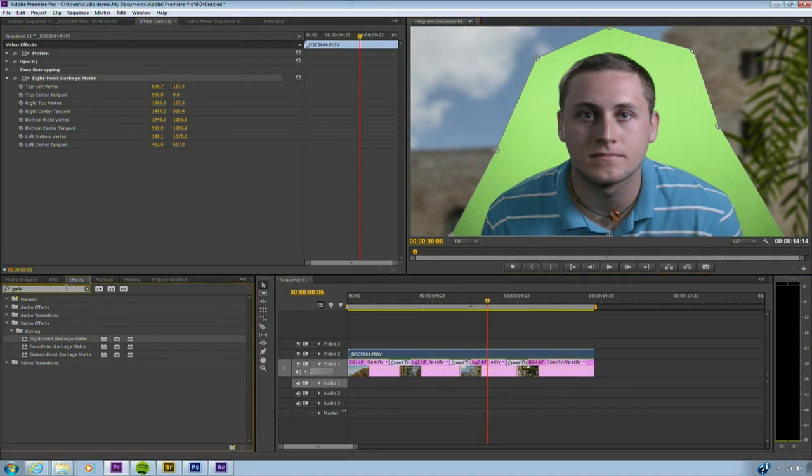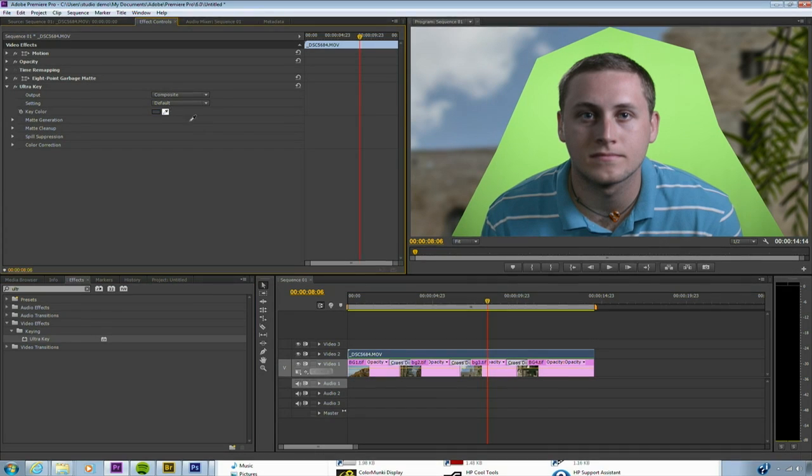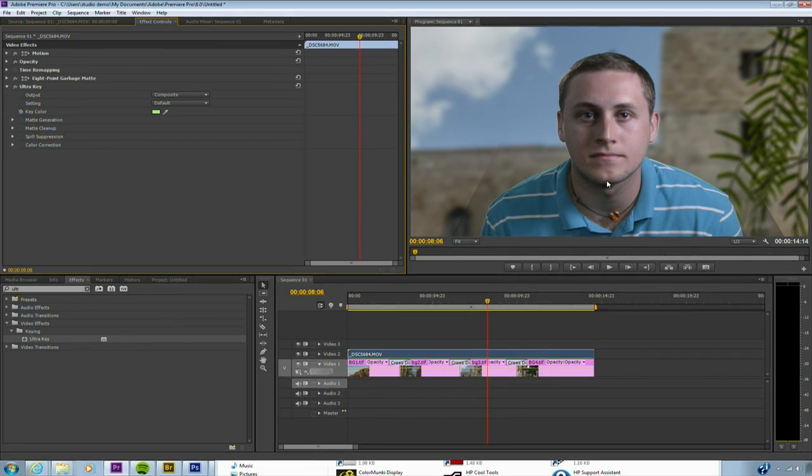Let's apply the keyer. Premiere has a very solid keyer built in called Ultra. This keyer is designed particularly for heavily compressed footage like DV or DSLR. I'll just type Ultra into the search field there and drag it over. What we need to do is select the color we want to key, so I'll go nice and close to my subject so I get an accurate green. Now, that was pretty good, but if you look closely you see it's not perfect. Notice that little shadow there — there's the edge of the garbage matte. If we turn that off and on, you see it better. We have some spill that we need to pick up.